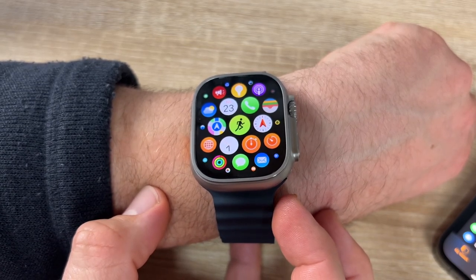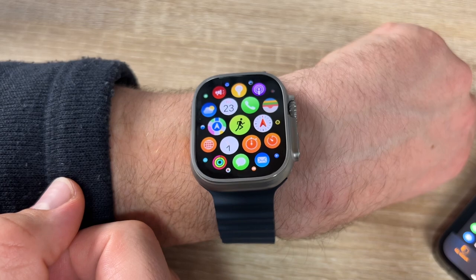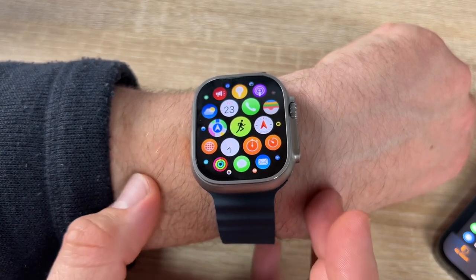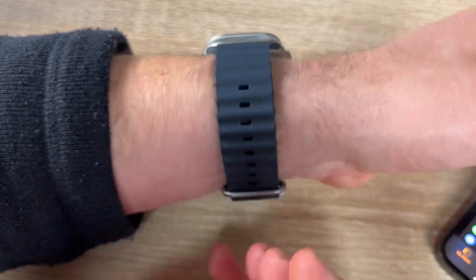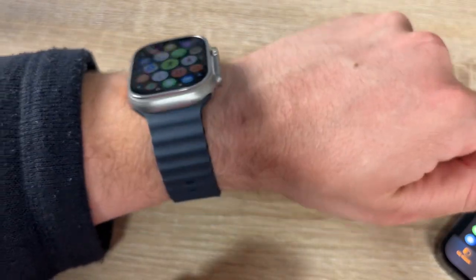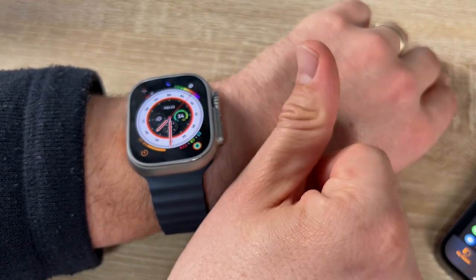This is an awesome watch — it is beautiful, intuitive to use, and so many awesome options are available. This is the Apple Watch Ultra. Thanks for watching, please subscribe and give positive feedback, and I hope to see you again on my channel soon.